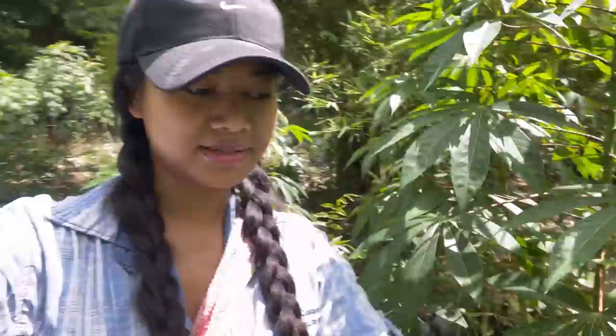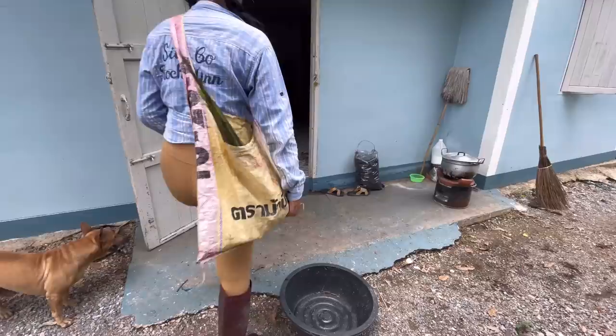In my backyard we're surrounded by this plant that looks like weed but it's not — it's tapioca. We grow this one for powder, tapioca flour. Surprisingly, this is what MSG is made from — tapioca!